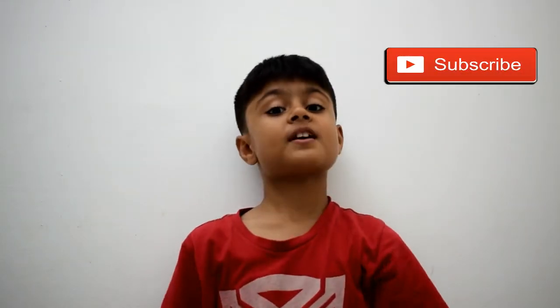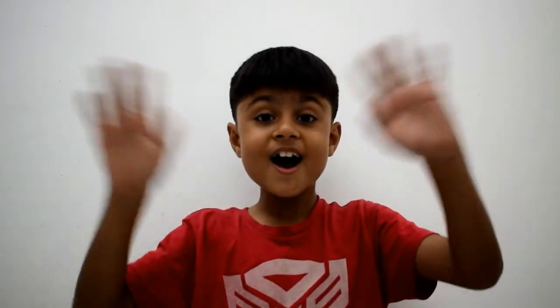To watch more fun-filled videos like this, please subscribe to my channel. You can like, comment and share my videos as much as you want. Don't forget to press the bell for notifications of new videos. I will see you in my next video. Bye!